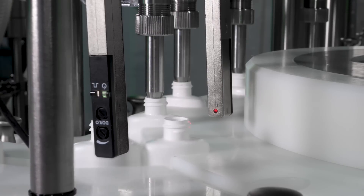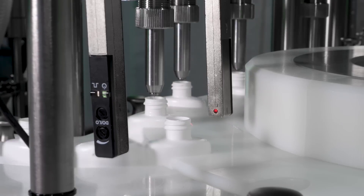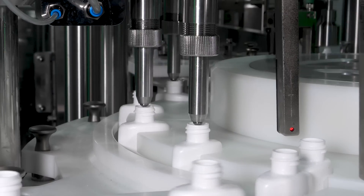A bottle presence sensor ensures that bottles are transferred properly to the pocket of the star wheel. At the filling station, filling nozzles dispense the desired fill volume into the bottles.